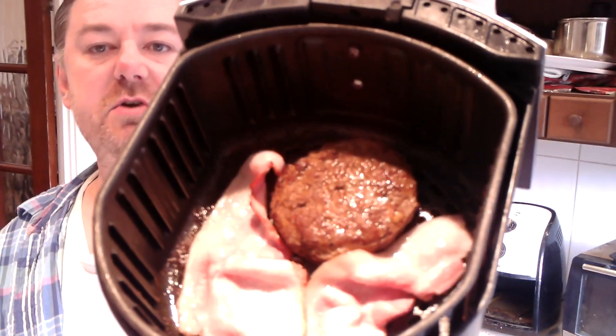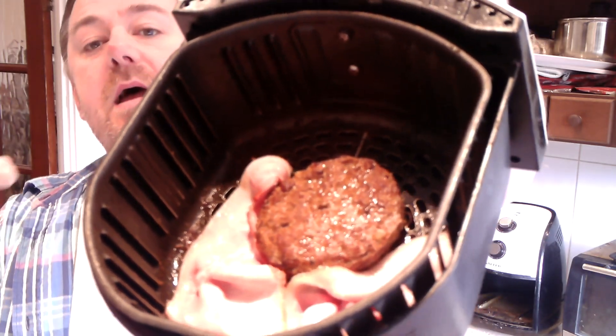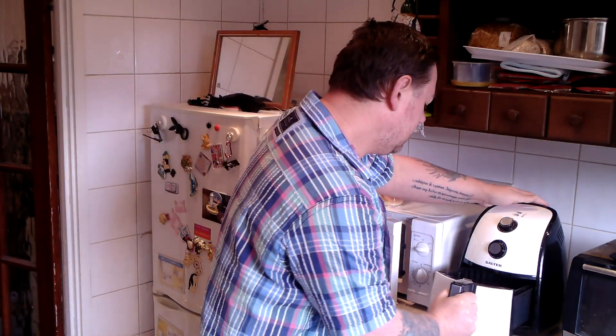The burger's been done for about 15 minutes. I've put two bits of bacon in there and I'm going to put the whole lot back in for another 10, which will mean the burger's been in for about 25 minutes total and the bacon will be on for 10. That's all it takes.